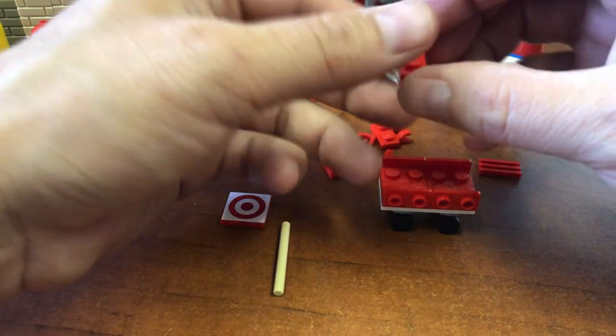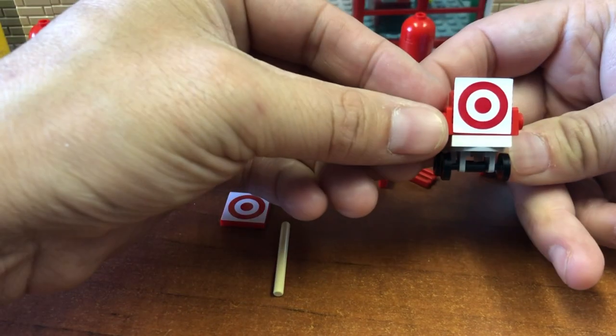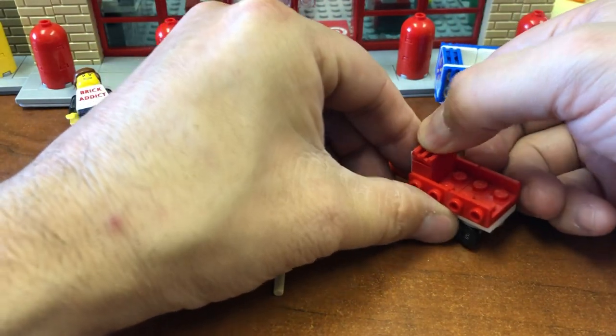And then the very front of the cart has this kind of piece on it which has a sticker on it — I didn't want to pull the sticker off — but that goes just like that. Take one of these, put it right here like that.